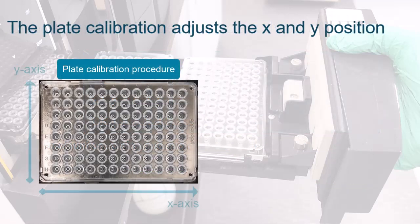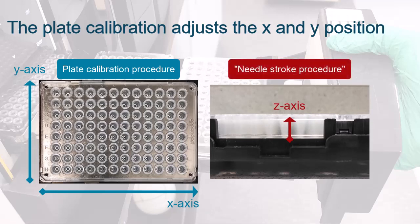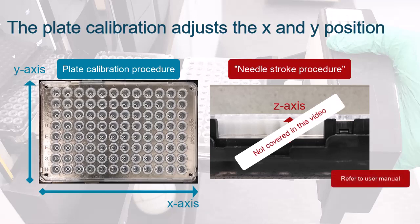Note that this procedure will only adjust the X and Y position of the injection needle during sample aspiration. Adjusting the vertical position, that is the Z-axis, uses the needle-stroke procedure, which is not covered in this video. It is described in the user manual.